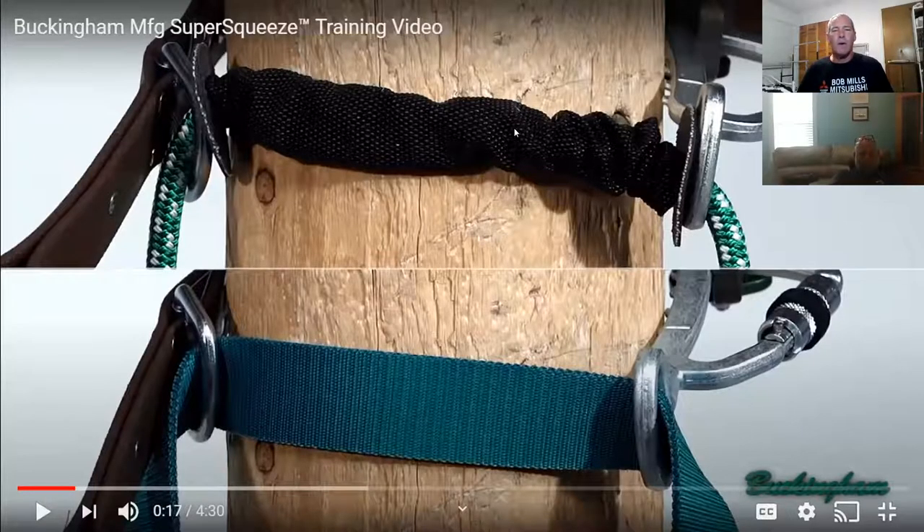The top strap is just like a regular flip line that's got a protector over the top of it. It's perfectly legal and good to use. I've heard some linemen use it before, and I've really had no problem with it.